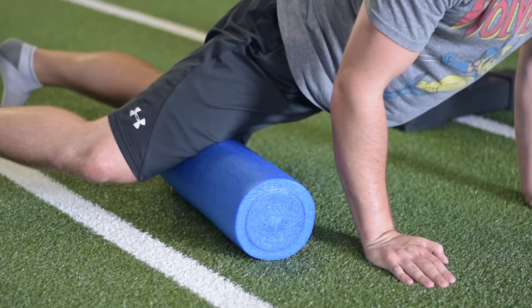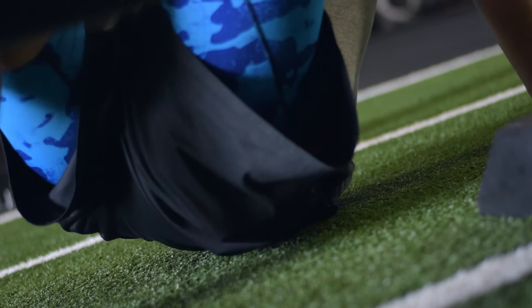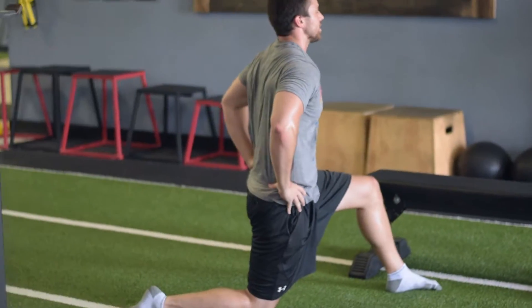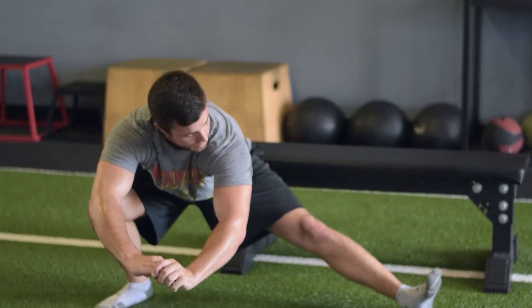We think of it as a three-phase process. First, they'll use a foam roller or lacrosse ball to break up the tissue, shake the rust off, and get everything pliable. After that, they'll go into a couple of stretches to make sure everything is where it needs to be. Finally, we lock in the movement we've unlocked by having them do active movements to facilitate proper function.